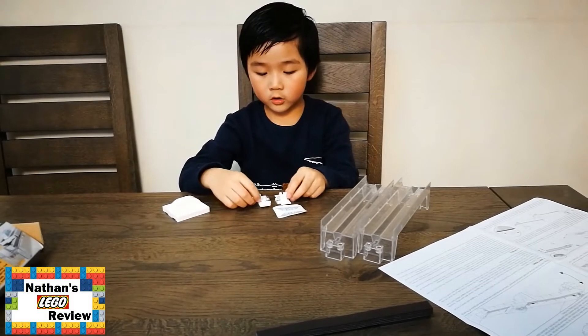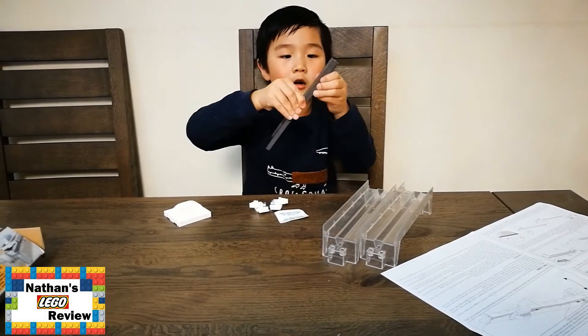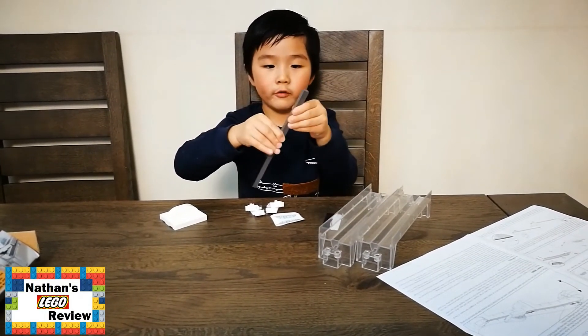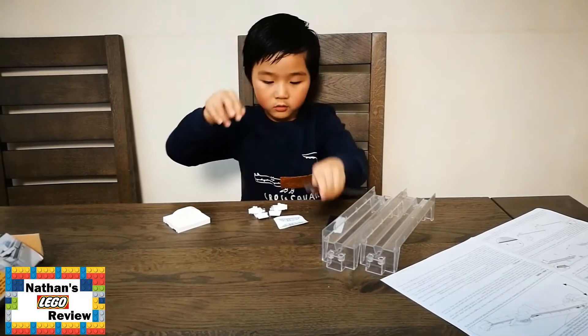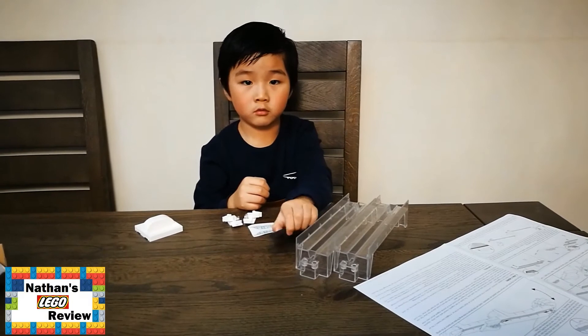Where's the magnetic? The magnetic is here. All right, so one, two of these — four of these big ones. Well done. Let's follow the instruction book.